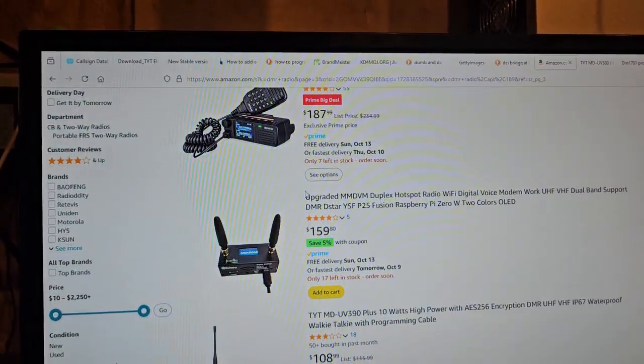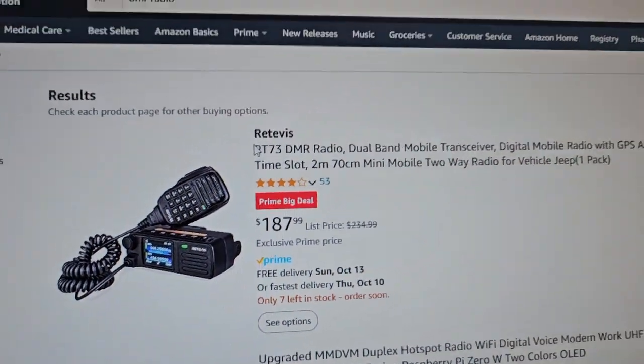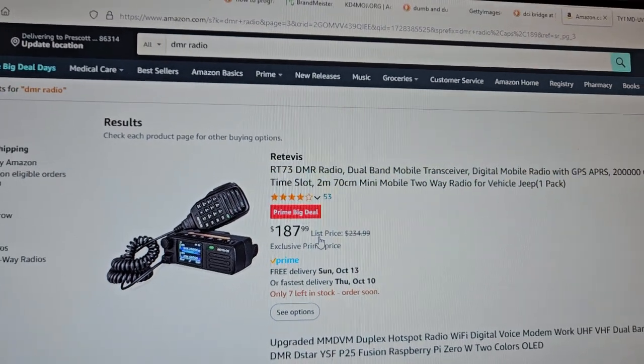They've got some of these Retivus radios — I think these would be pretty cool. The 187 is pretty good from the regular 234. I'll try and put a link to that. I know people who like that radio.